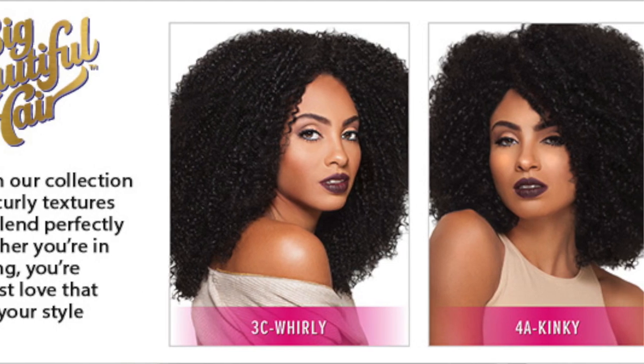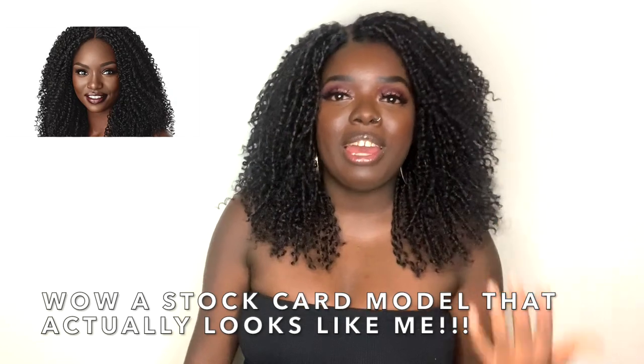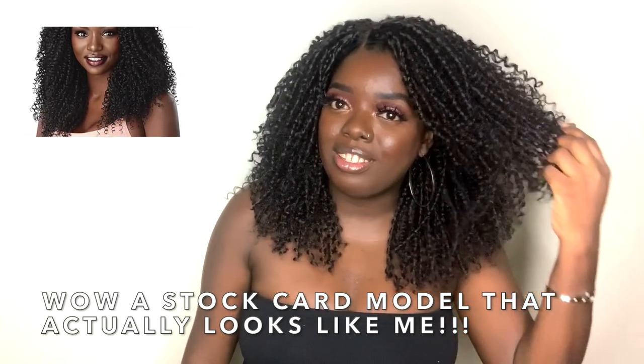Some of you may remember when they first came out with this collection - I think about two years back - where they had like the 3C Whirly, 4AB Kinky, things like that. I've actually had those wigs prior to me having a YouTube channel and I loved all of them. So I was really happy when this unit came out in this style, especially a longer style.